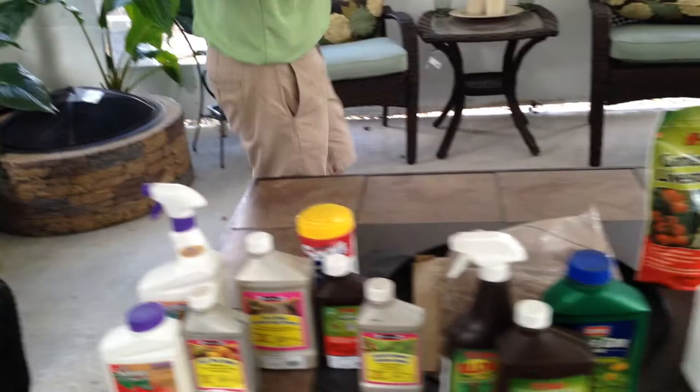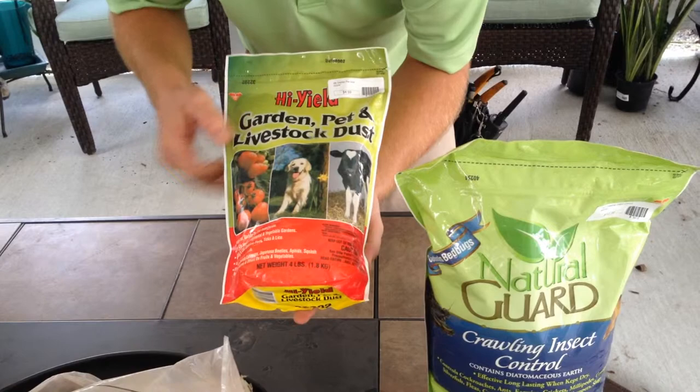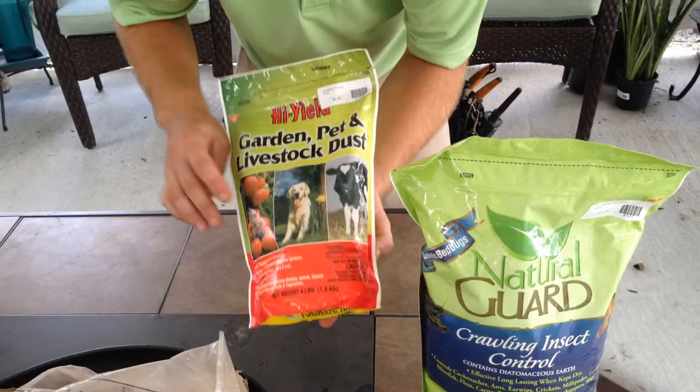For pests in the ground, we have several nice mild insect dusts. This one is made from permethrin, which again is an extract of chrysanthemums. It's very mild — it can even be put directly on pets or livestock to help prevent fleas, flies, and problems like that.